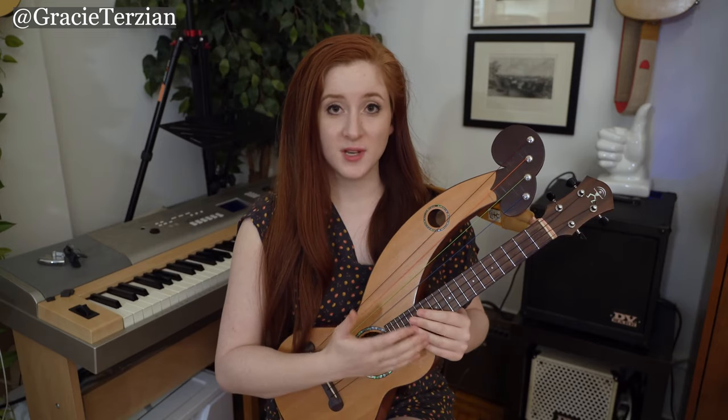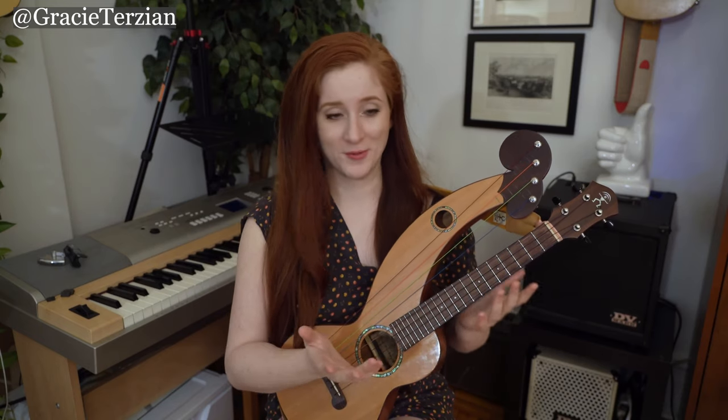Believe it or not, harp ukuleles used to be more popular in the United States back in the 1910s. They were actually an instrument that door-to-door salesmen would go around selling to people — back then salesmen would go to people's doors and sell strange instruments, and this was one of them. So there were actually more people playing it back then than there are now.